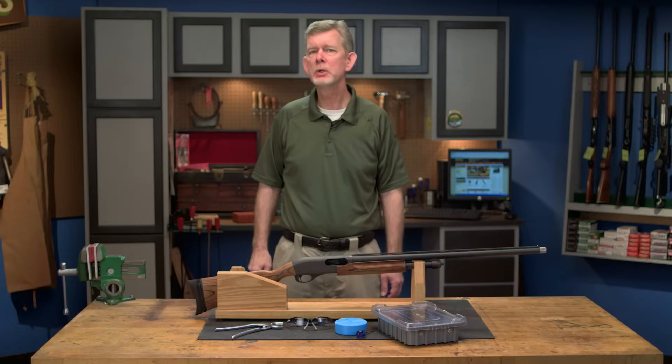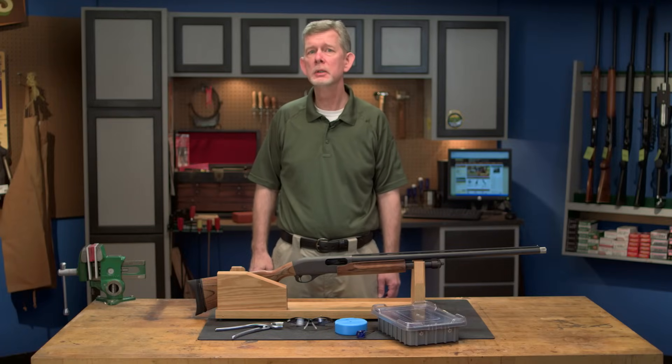The Remington 870 is an extremely reliable shotgun and you can ensure it stays that way with proper maintenance. In this series, we'll show you how to properly field strip, clean, lubricate, and reassemble your 870.